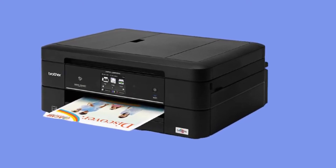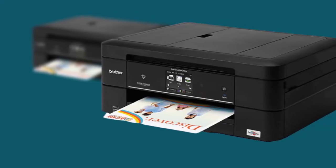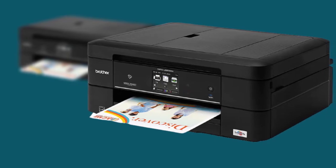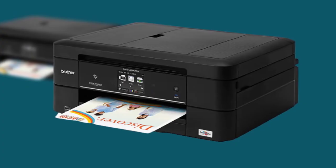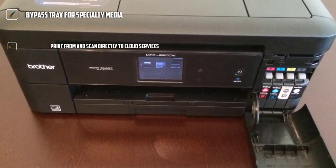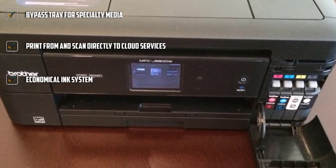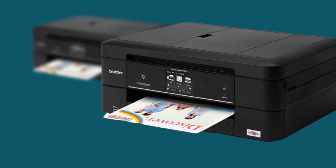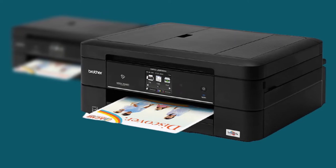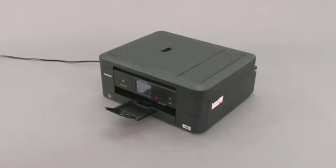The Brother MFC J8080DW proves that you don't need to buy a large office printer to get efficient double-sided printing. This compact automatic duplex printer is a fabulous all-in-one printer with impressive auto-duplex features. You can automatically print double-sided and borderless on media. Its four-cartridge color inkjet system achieves sharp lines and eye-catching color depth up to 6,000x1,200 DPI resolution. For times when you want to prioritize efficiency, you can switch on Brother's ink save mode to produce high-volume double-sided jobs without draining your cartridges.